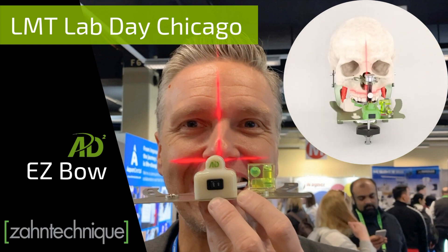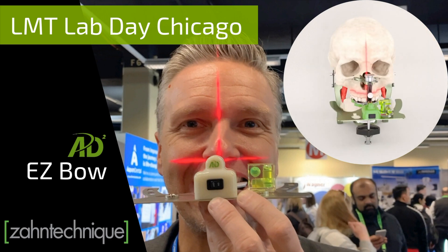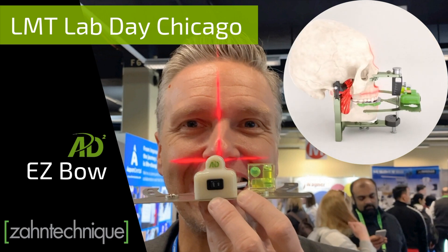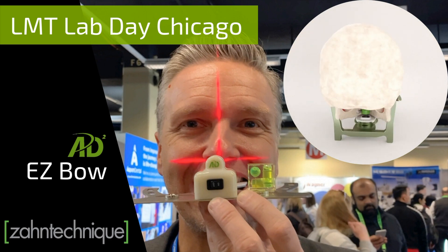Hi, it's Alex from Soundtechnique. I'm so excited to showcase some of the hottest innovations at the LMT Lab Day in Chicago. We all know the problem when a face bow was used and the positioning can be quite tricky. Watch this video to see AD2's solution for this.